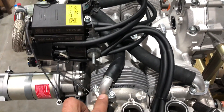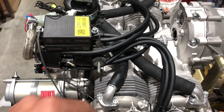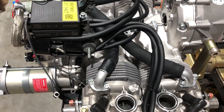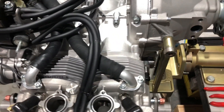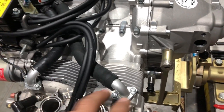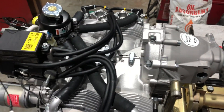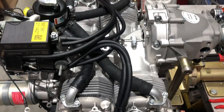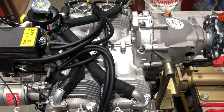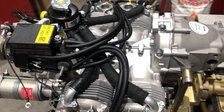These little elbows here can be heated — they're lock-tighted into some threads — they can be heated and twisted out, cleaned up, and re-lock-tighted in a new orientation. For most installations though, that's not needed. We're just gonna unscrew these screws and move the elbows around and re-screw them down without having to re-clock those elbows.